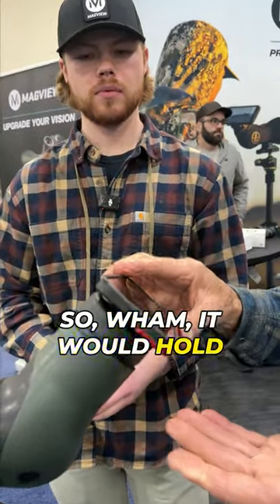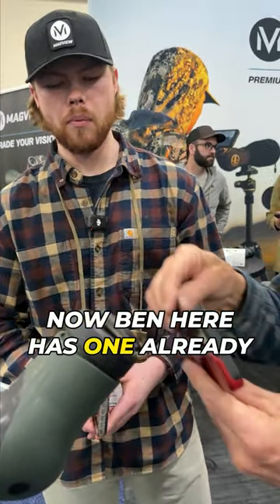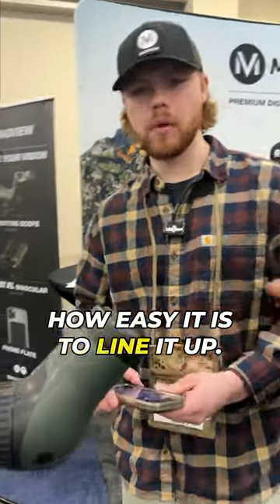So wham, it would hold right on there. Now Ben here has one already mounted on his phone. He's going to show you how easy it is to line it up.